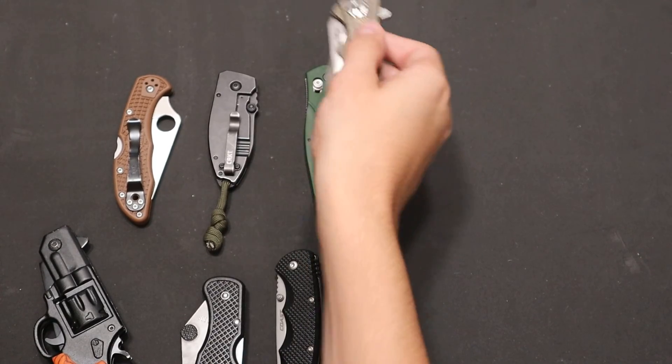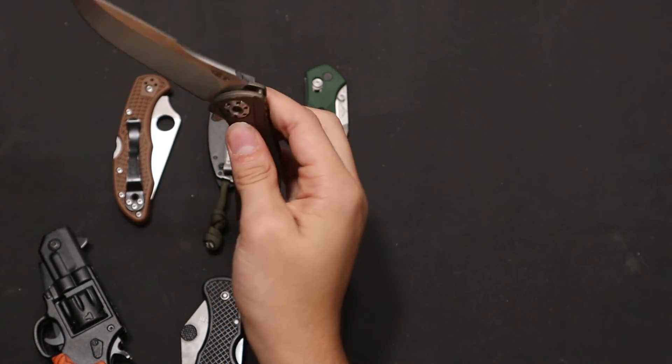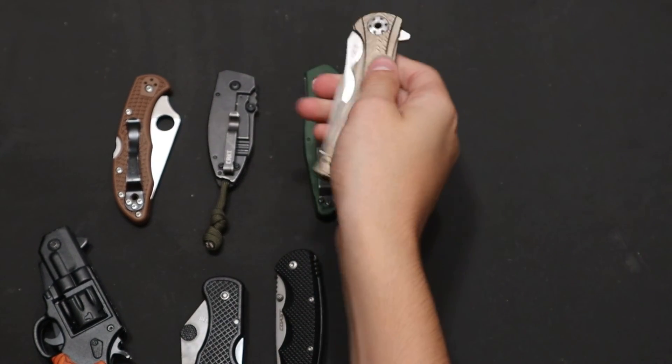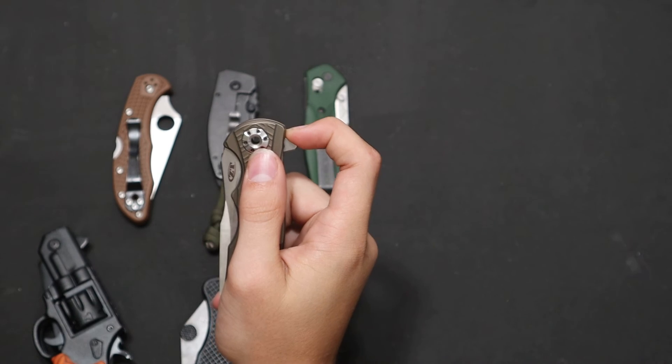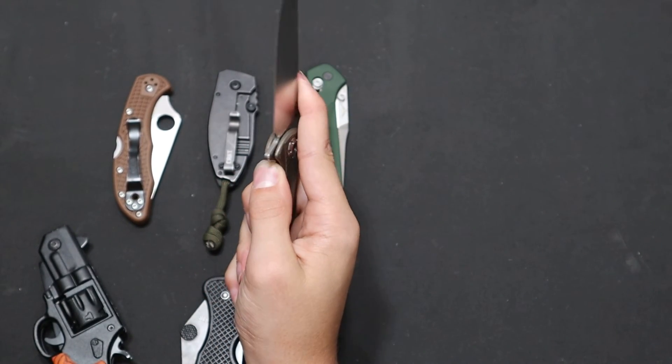Then you get knives like this, which you just give a little bit of force and it drops shut. And also depending on how well it deploys — the detent and stuff — but that has a very nice, strong detent.